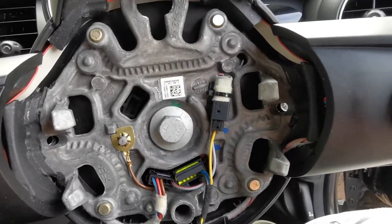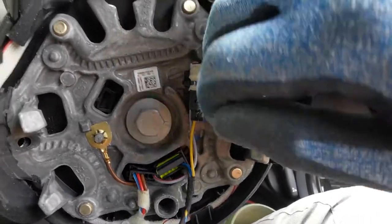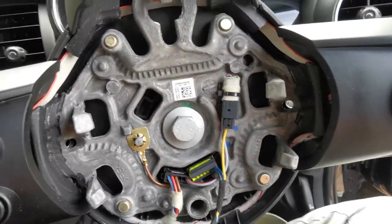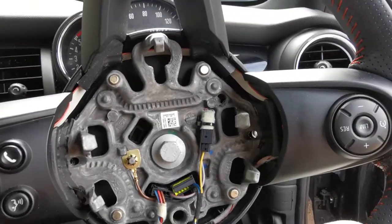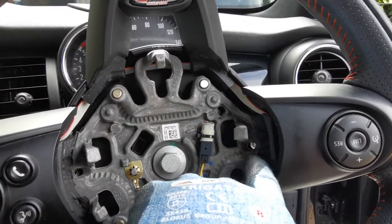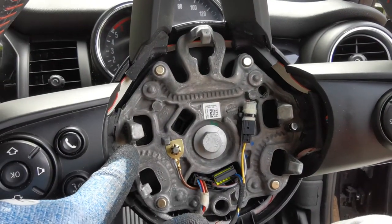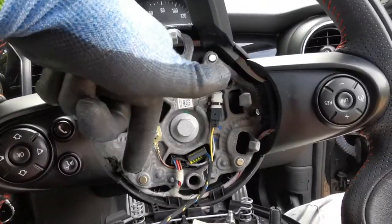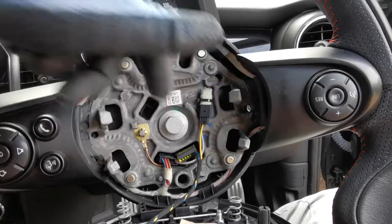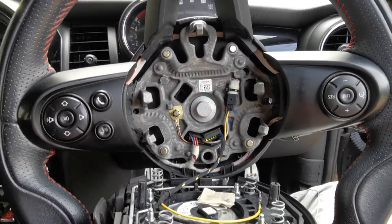Just beware — once it's popped off the teeth, because the teeth are angled, it'll pop back on quite easily. So once it's off, keep a bit of light finger pressure on it as you go to the other side. The best technique is to go around from one of the sides, do the bottom next, then the last side, and then you can rotate it off. It is a bit of a pain to do.